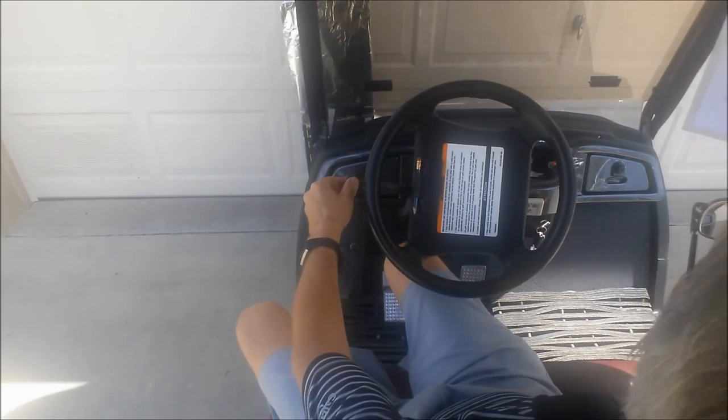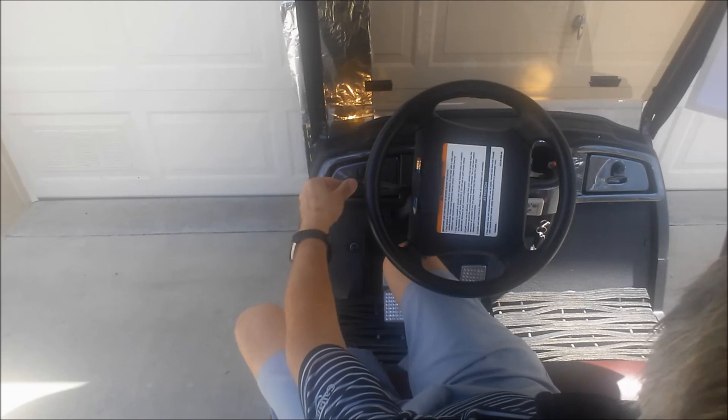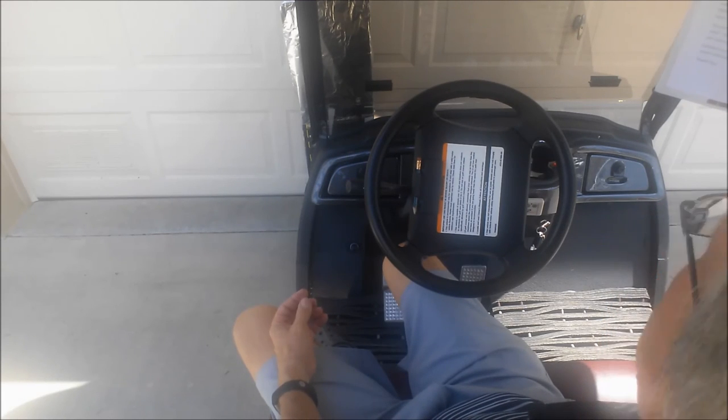To turn on the headlights, rotate the switch at the end of the lever. By using what is normally the flash to pass feature, you can easily sound your horn by pulling the lever towards you.